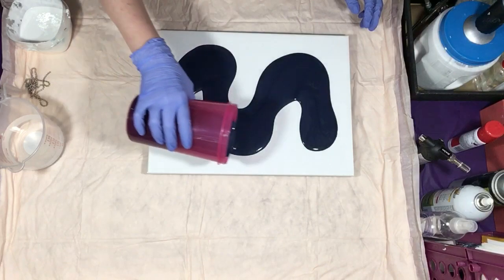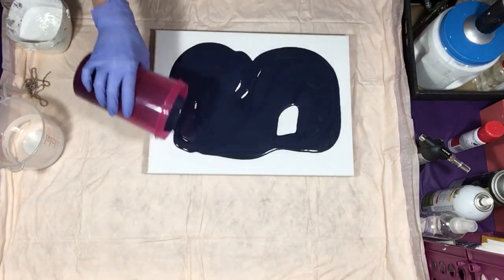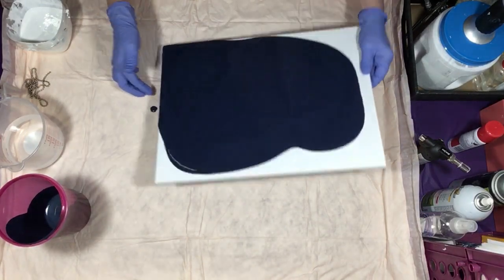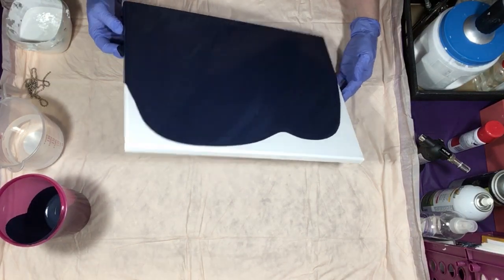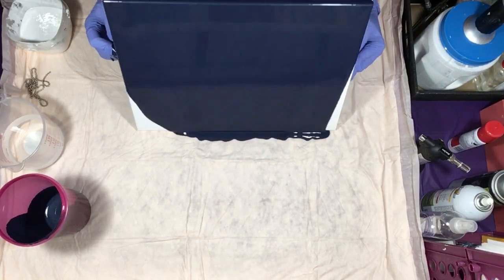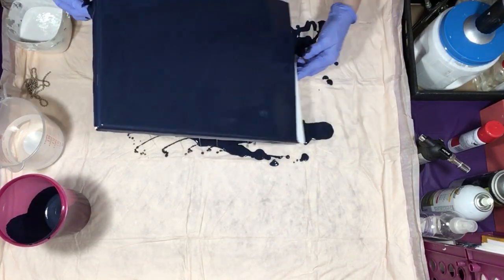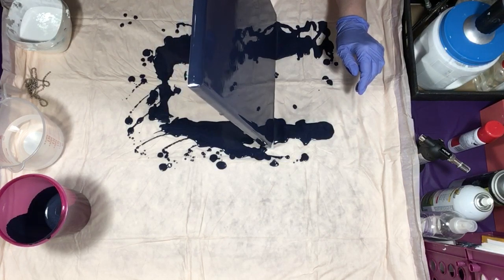I'm laying the Payne's gray down — this has gunmetal metallic in it as well to give it a little more shine. I like my base paint quite runny so I don't have to leave a lot of paint on the canvas, because you don't want to leave a lot on when you're doing a pull or you'll pull puddles and your color will sink. I'm going to give this a hard tilt and try to get as much of it off as I can.